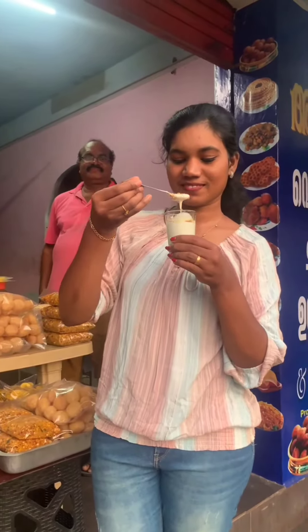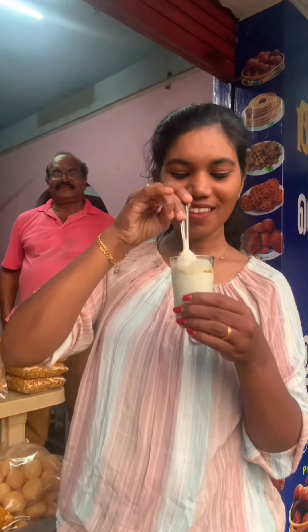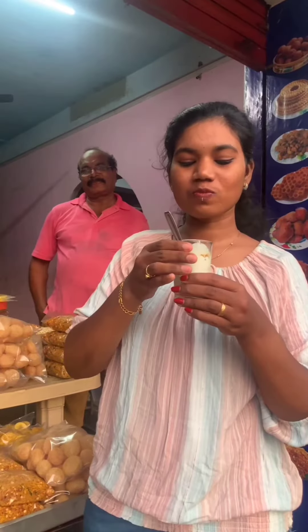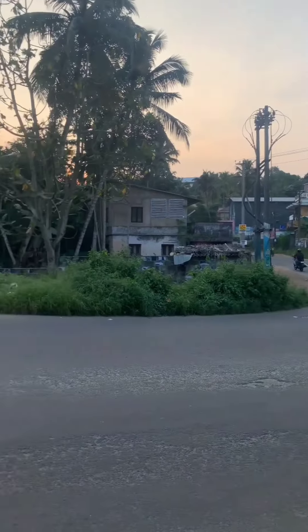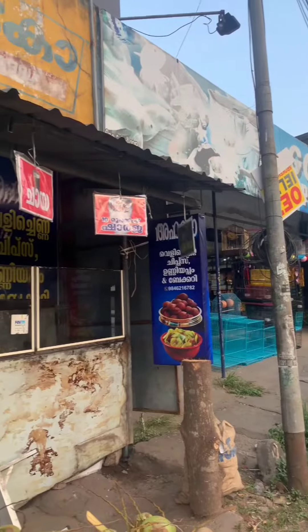This must be a must-try item, which is the best taste of the must-try item. If you like this video, please like and share and support and subscribe to my channel. Thanks for watching the video. Bye from Rishma. Bye-bye.